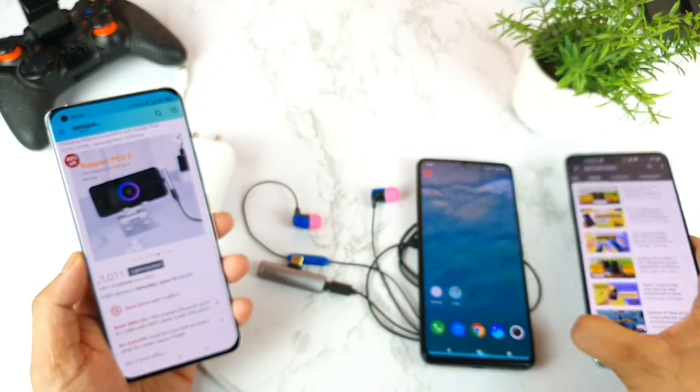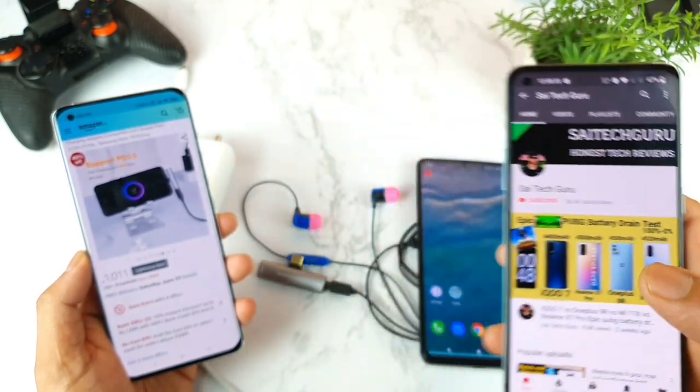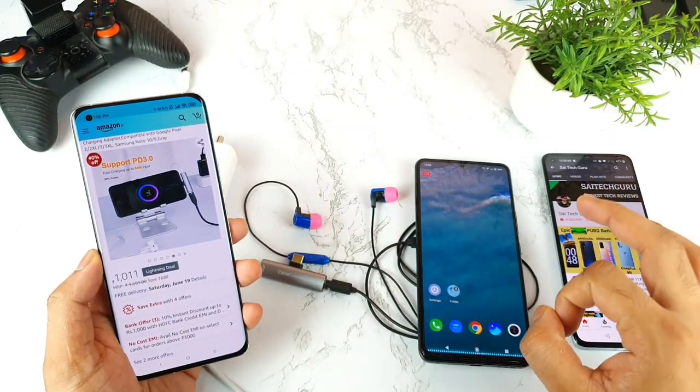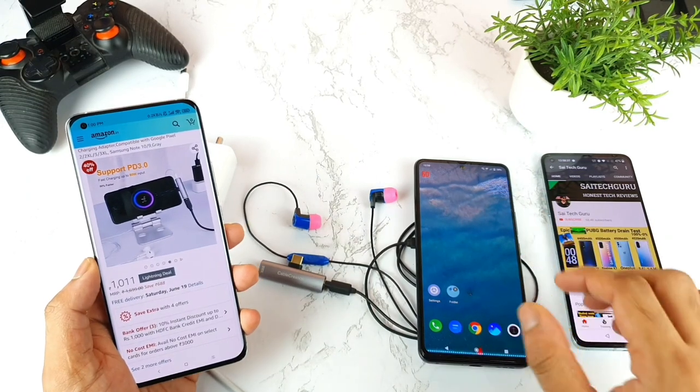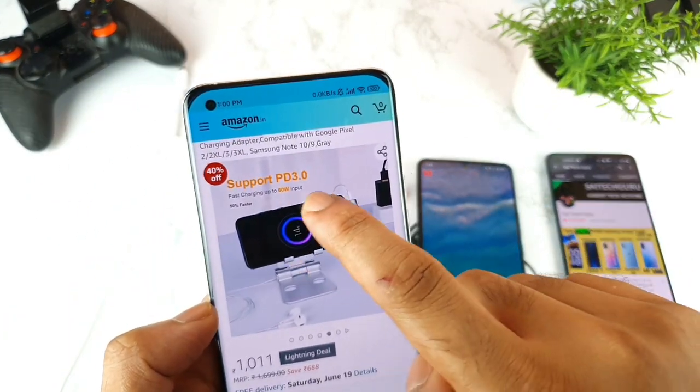Just before this video I also uploaded a video on the Mi 11X — make sure to check that video. The speeds are really incredible with the Mi 11X device, very high and very good. So the Mi 11X completely supports high speeds. Let's see whether the iQOO 7 will support this kind of speed or not.